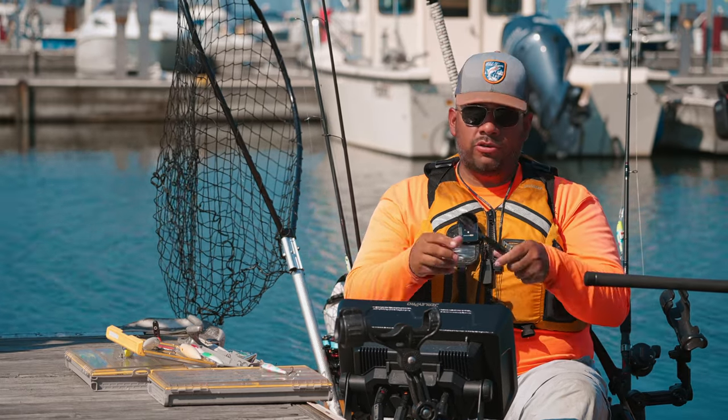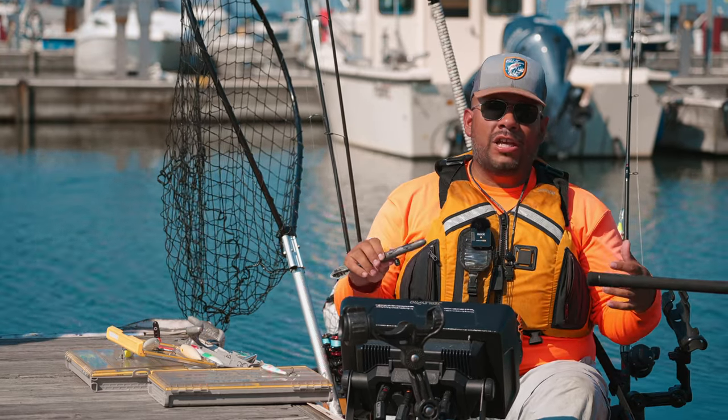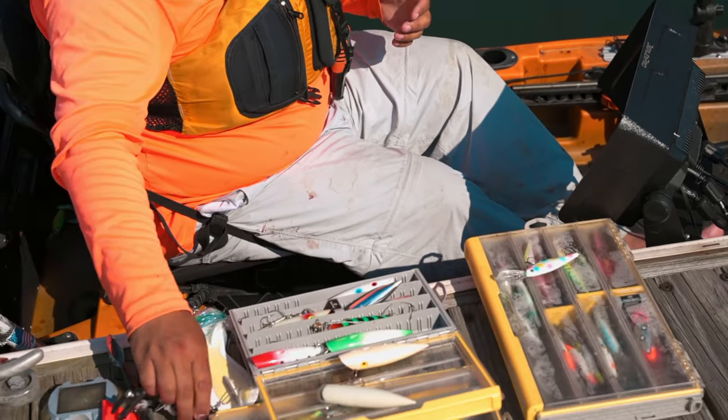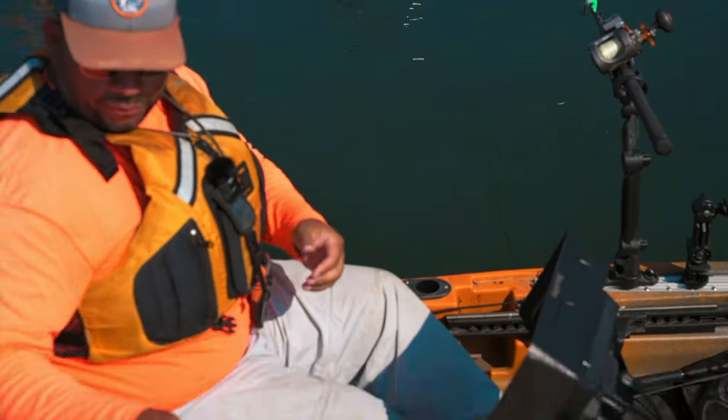From an efficiency standpoint, trolling these is a lot better. This one right here is the 12-ounce size torpedo weight; you can also use the 8-ouncer. These are a great tool — you don't need a downrigger on your kayak. You can get away with one of these, or you can go with just a simple round ball weight as well. That works either way.